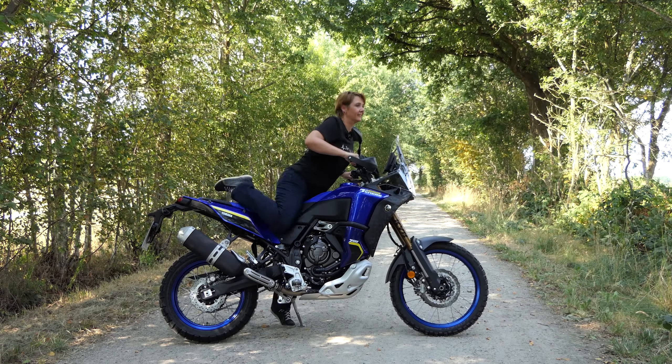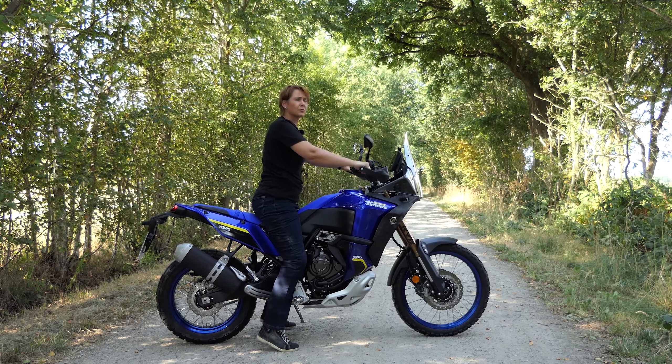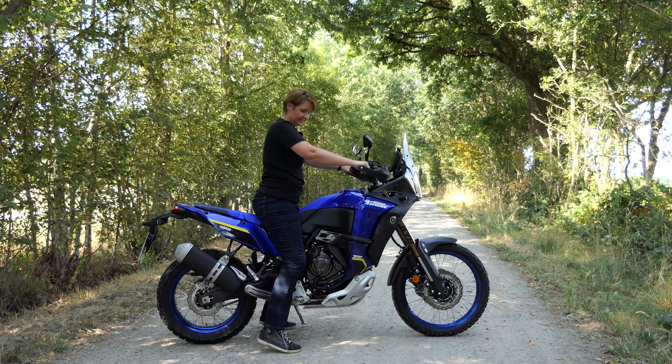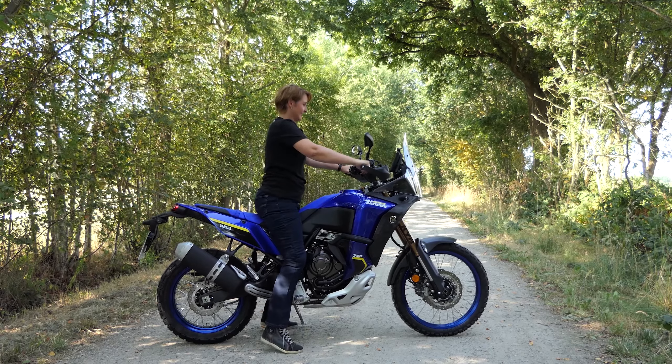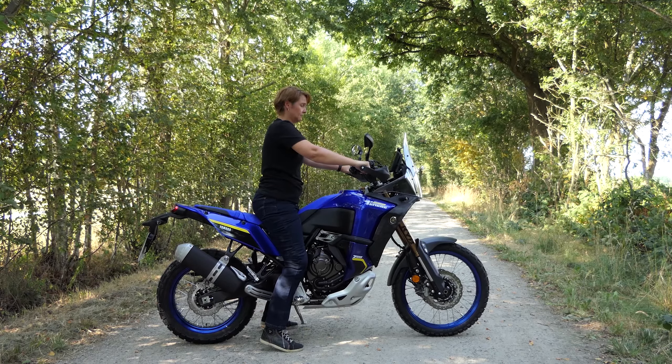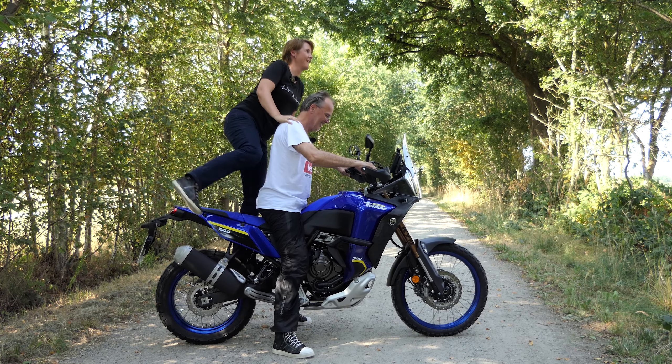At first sight, the Yamaha Tenere 700 World Ride seems to be a T700. A seconda vista, tuttavia, ci sono molte differenze rispetto allo standard T700. Cosa sono e come guida il World Ride, Meike e Dietmar hanno verificato durante un test drive.